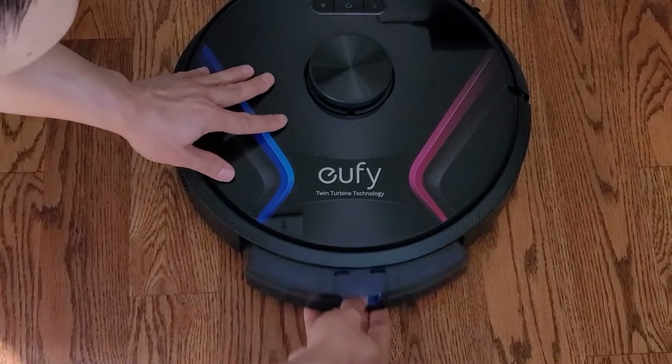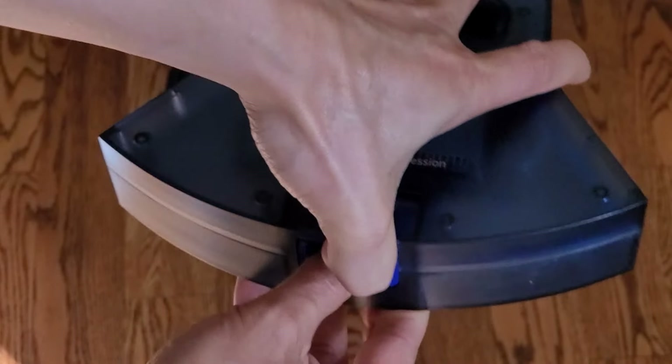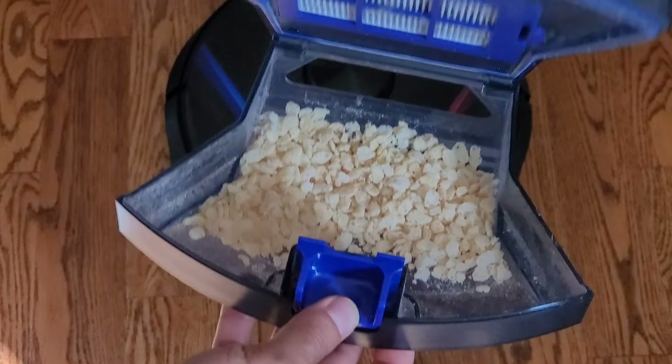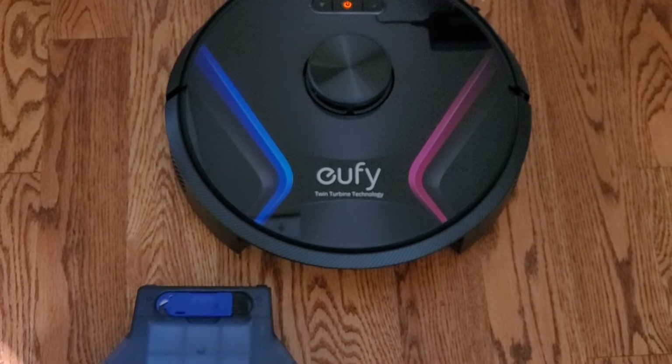Let's go ahead and give my final thoughts to wrap up this video. Make sure you smash the like button — it really does help out the video and allows me to continue providing these cool reviews. I try to showcase different robot vacuums from different manufacturers so you guys can compare and contrast the different features.